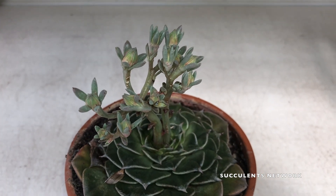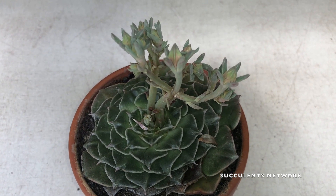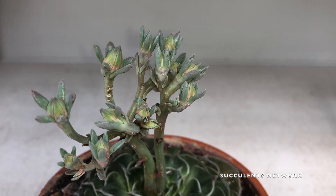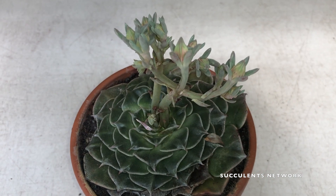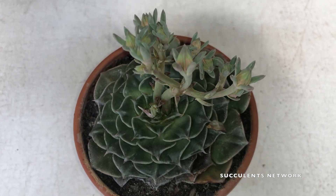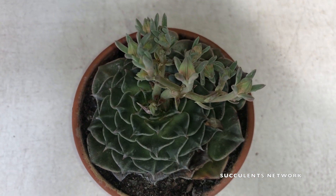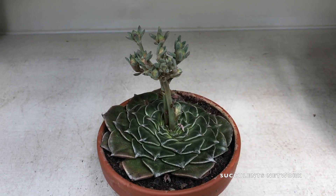It is also known as Tachitus Bellus and was originally discovered in 1972 in the northern parts of Mexico by Alfred Lau, in the states of Sonora and Chihuahua, at an altitude of over 1,460 meters — that is 4,800 feet high.